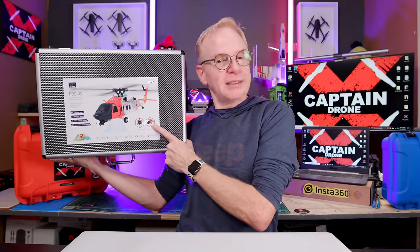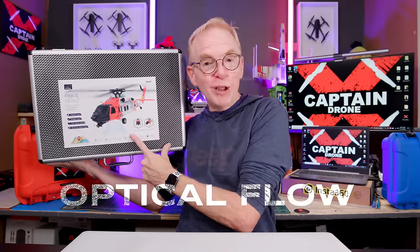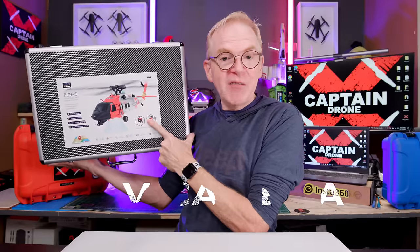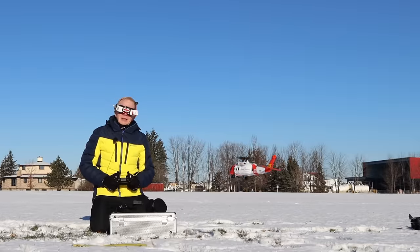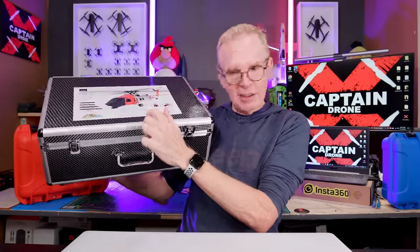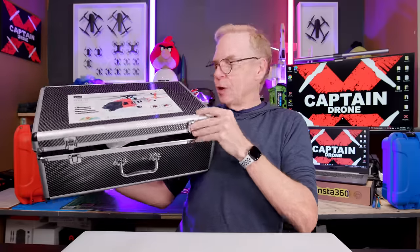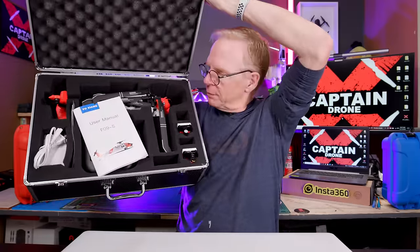This one is different because it's a similar design but it's been upgraded. It has optical flow so the helicopter remains stable indoors and outdoors, it has GPS, and it has an FPV camera so if you put on FPV goggles you can fly this thing with goggles on. It comes in this wonderful case — let me open it up. It's not made out of carbon fiber but it's a really good case and it seems to be somewhat weatherproof because I took it out in the snow and everything stayed dry inside.